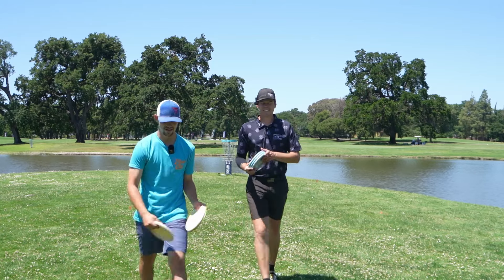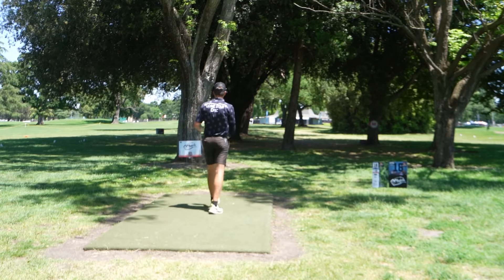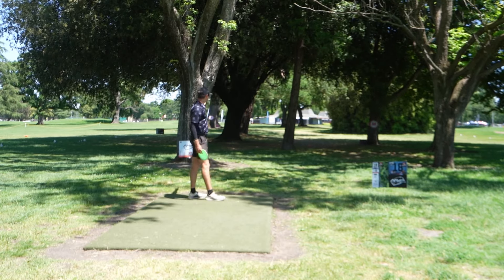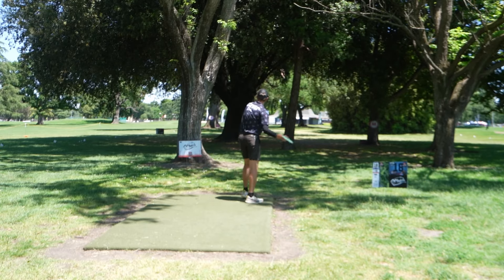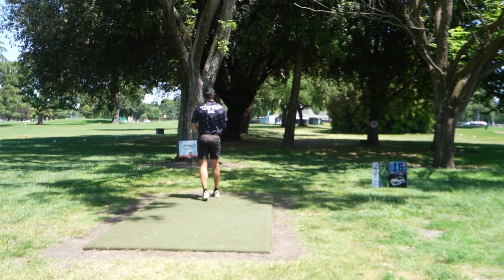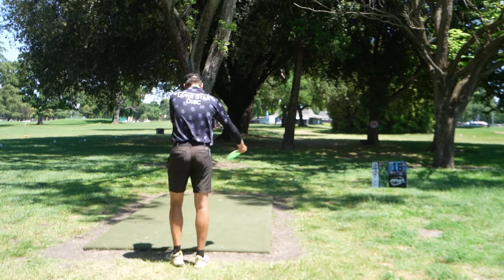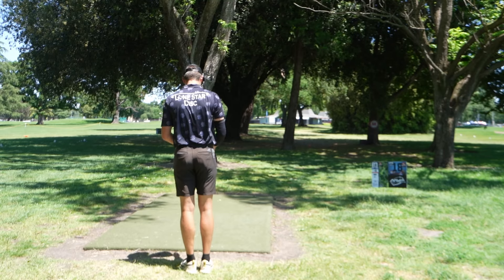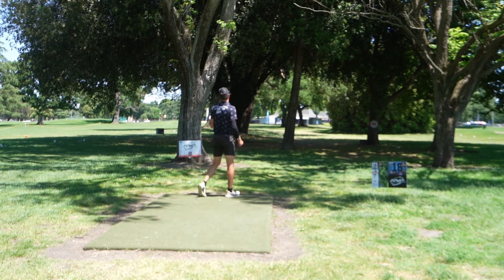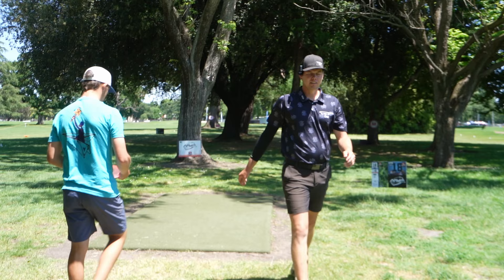Our final hole — par 4. Slight changes from last year. The OB line might be the same width but it feels tighter. They also created a mandatory through the left side, forcing you right. There was a forehand Jake and a lot of players were risking over the OB last year — that is no longer there. Still a good straight window to rip a fairway driver. Two big oak trees in the background — if you can beat the long one, you're looking straight at the pin, probably 300 in. I'm going Wrangler. Nice shot — a little low but I might be far enough to attack the green.